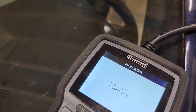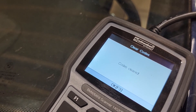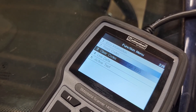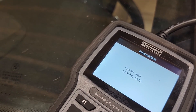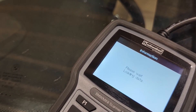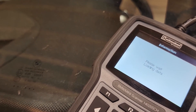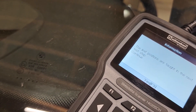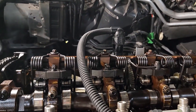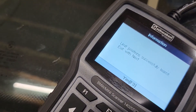Now when we go over to the code reader — if I read codes, let's see what we got. It might still have the old code. Yeah, it does. So let's go ahead and clear those. Now I'm going to go to service and run the Valvetronic relearn. I see you guys using ISTA — it's so much faster than this. Alright, all I'm going to do is push yes here and show you what's going on. And that's it.